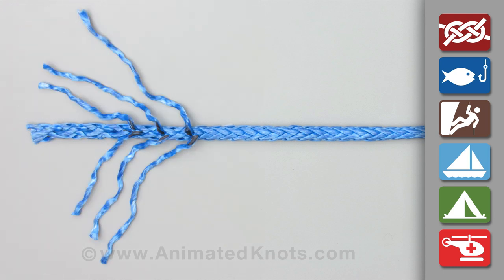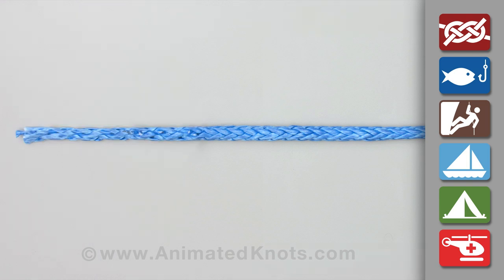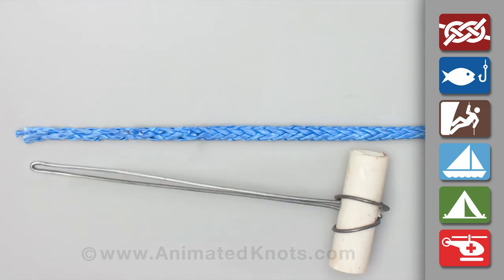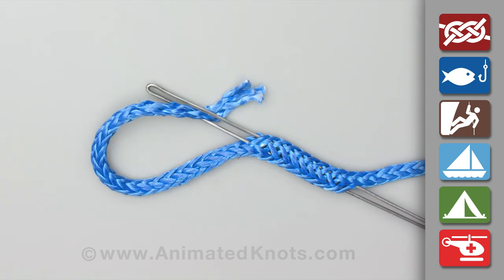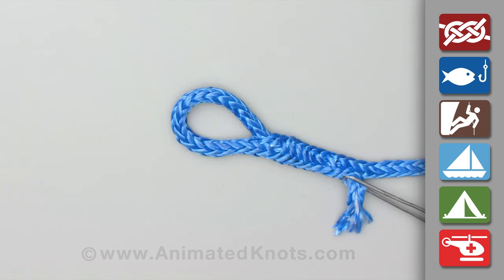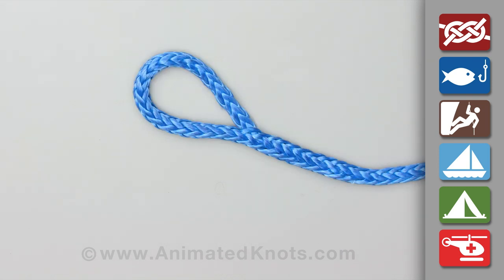Pull these six strands out of the rope and cut them off close to the rope. Insert the splicing tool up the hollow core of the rope, tuck the tapered end into the tool and pull the tail into the rope. Finally, stretch out the rope to bury the end.